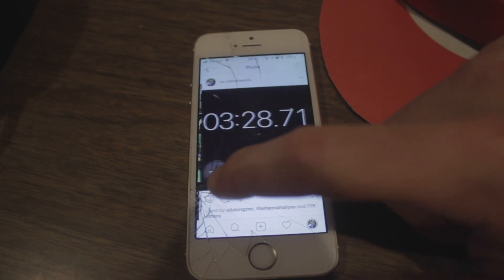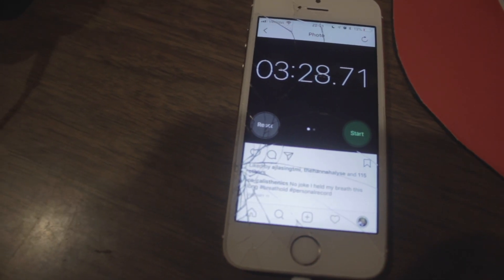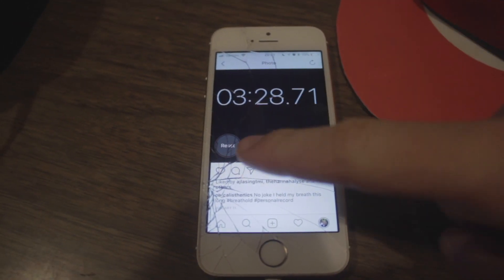After that I was able to hold it much longer. I started using the Wim Hof Method on January 11th. As of January 11th, I was able to hold my breath for 3 minutes and 28 seconds. The first time I used the method I was able to hold it for 3 minutes, as I showed you.